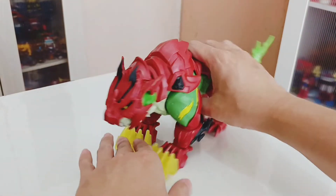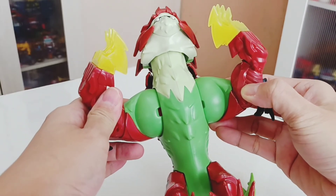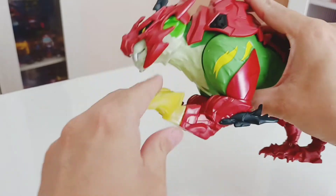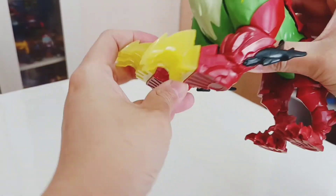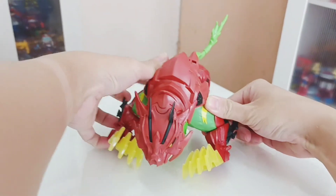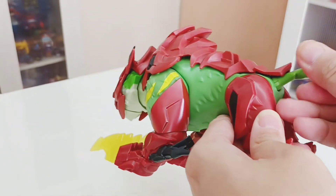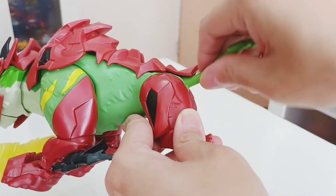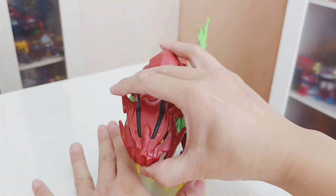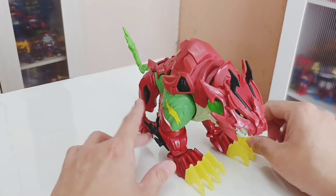Before we conclude, more about the articulation. You can open his hands this way. There's a spring-loaded mechanism — instead of just using his claws, his hands go down so he can lower himself. His tail does rotate and goes up and down. That's the bits and pieces on this Battlecat — it's pretty nice to play with.